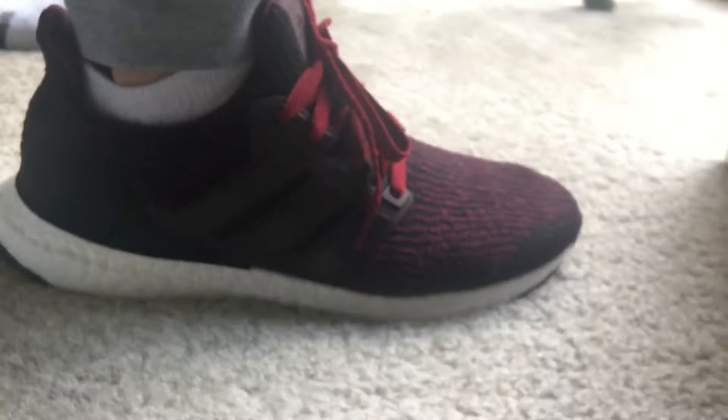I could give you guys a quick on-feet shot, show you how these babies look. Real comfortable right there. I didn't bother redoing the laces, you guys.